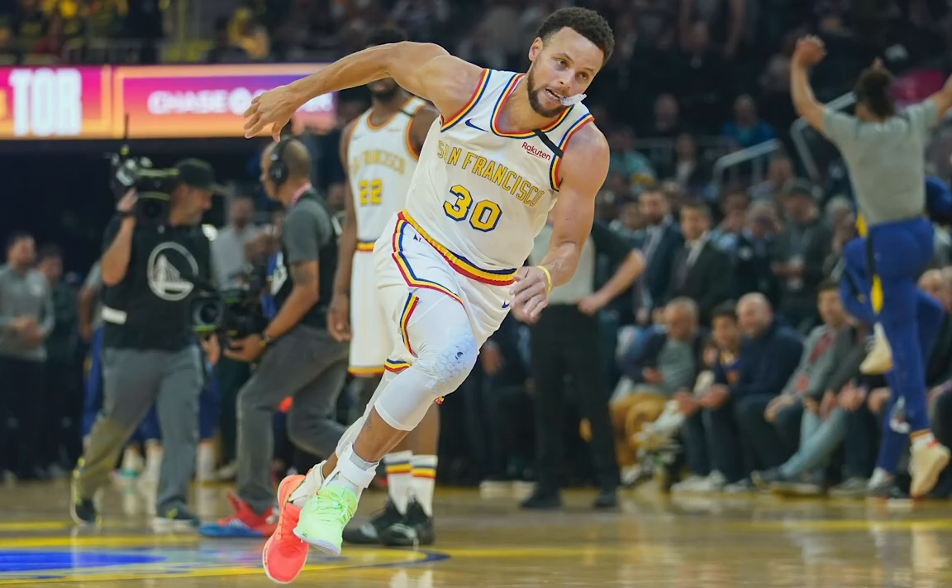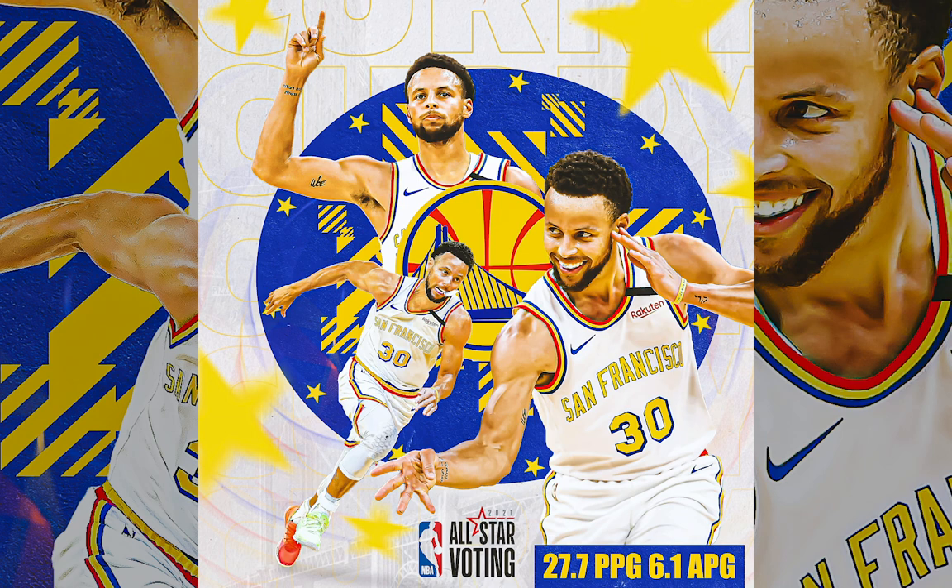In this sports Photoshop tutorial we're going to take these photos of Steph Curry and turn them into an all-star poster design for the Golden State Warriors.